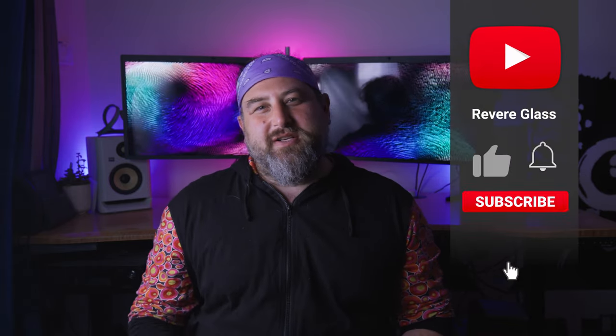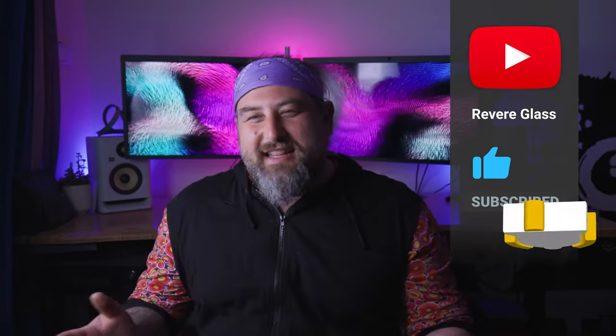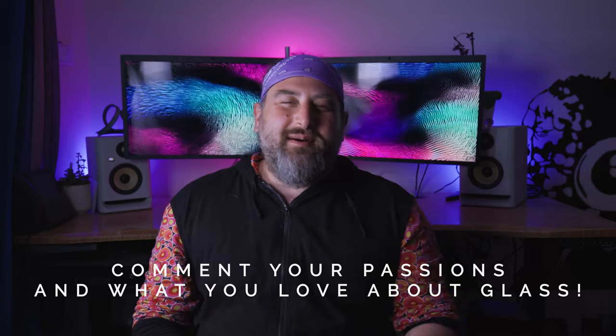Hey guys, welcome back. Thank you so much to all of you longtime subscribers. For those of you that are new to the channel, I'm Dustin — this is Revere Glass — and today we're going to be making a vial. Make sure you like, subscribe, and turn on those notifications. In the comments, talk to me about passion — what are you passionate about, and what do you love about glassblowing?